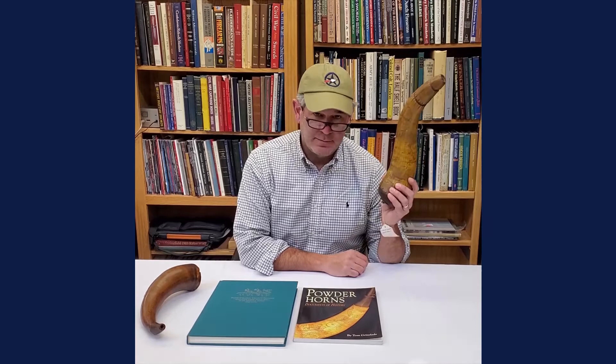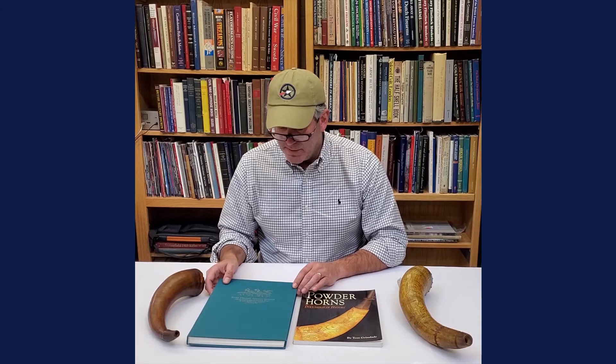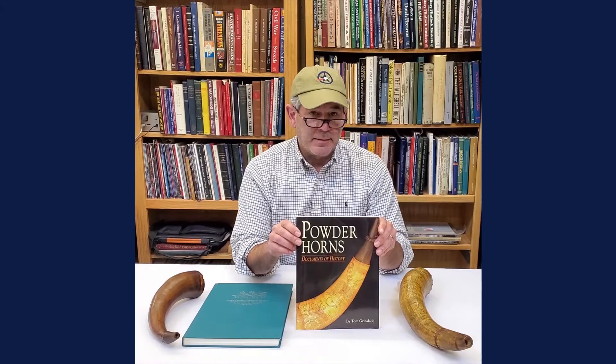Hey everybody, it's Joel from Bruneau & Co and for Military Monday today we're going to talk a bit more about powder horns. A couple of weeks ago we talked about a bad horn, and last week we talked about a good one. I've got a couple of great references I use all the time: the first is Drums of Beating, Trumpet Sounding by Bill Guffman — a fantastic book covering different carvers and ways to figure out who possibly carved your horn. Another one is Powder Horns: Documents of History by Tom Grinslade, who also wrote a great fowler book. Both are great references with up-to-date images — great ones to have in your library.